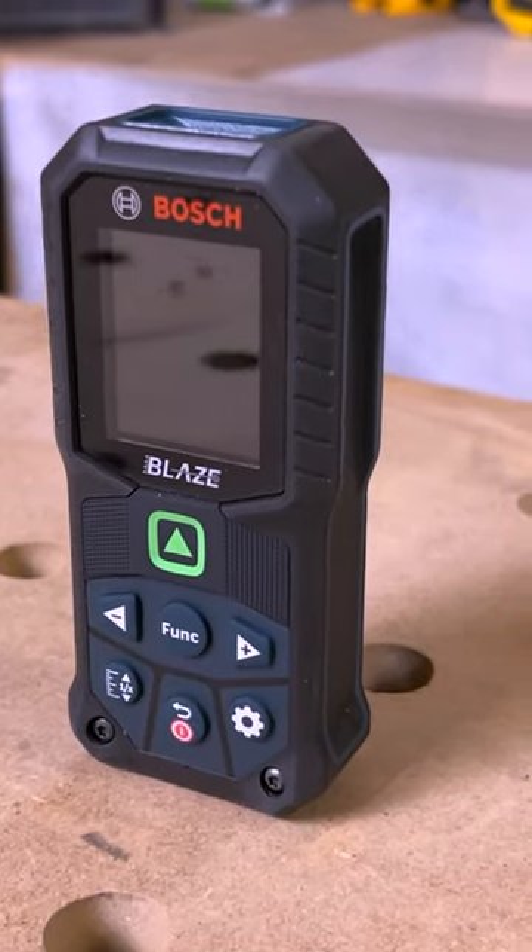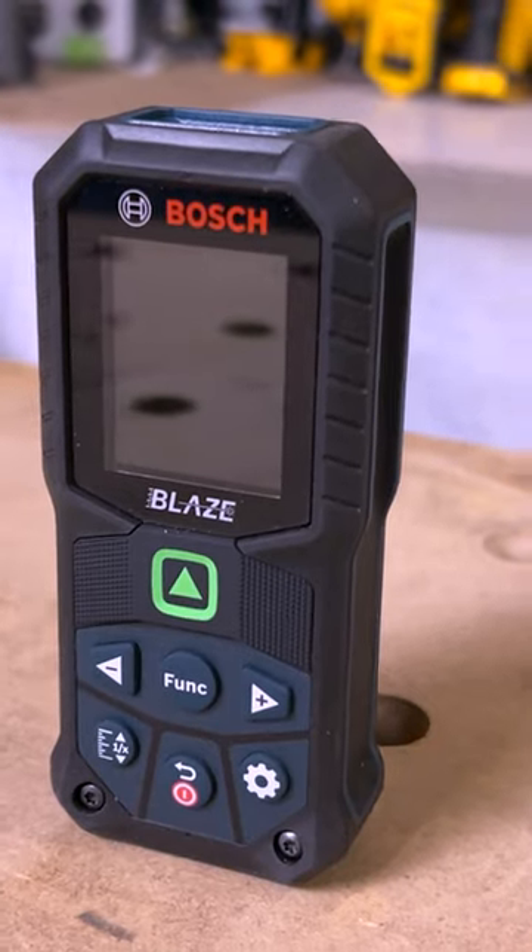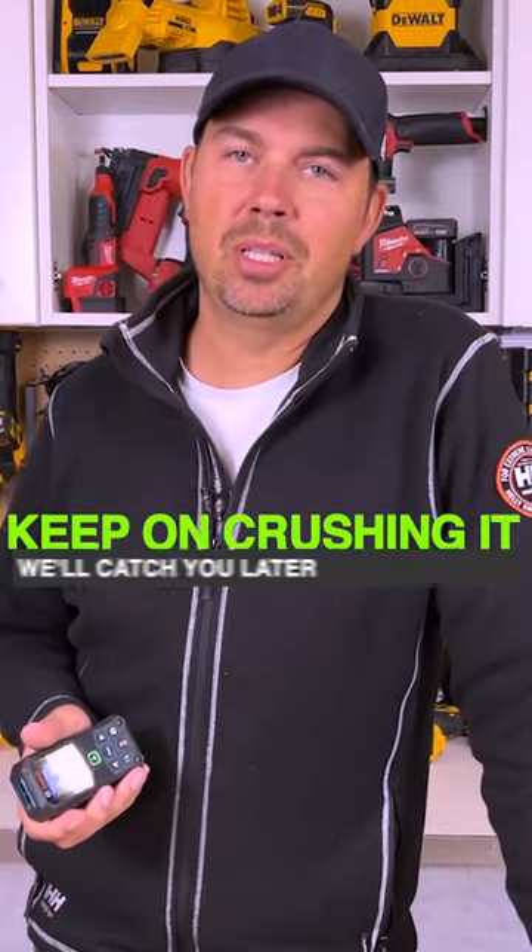There's so much functionality with this device. It allows you to customize it to your needs and how you want to operate it. Keep on crushing it and we'll catch you later.